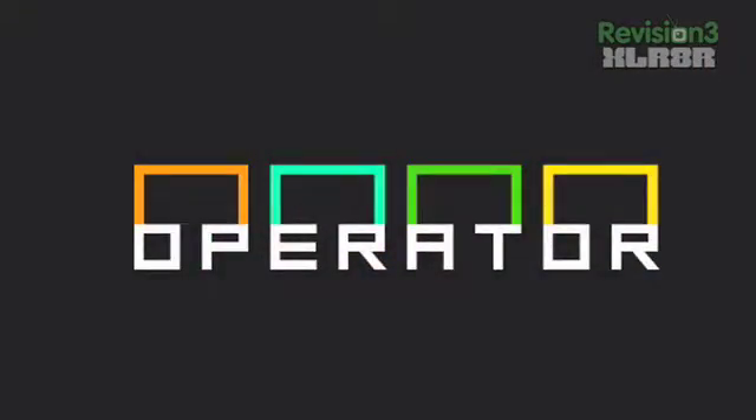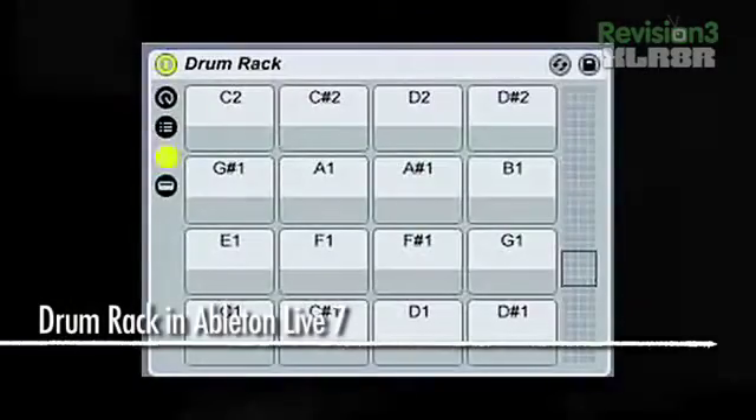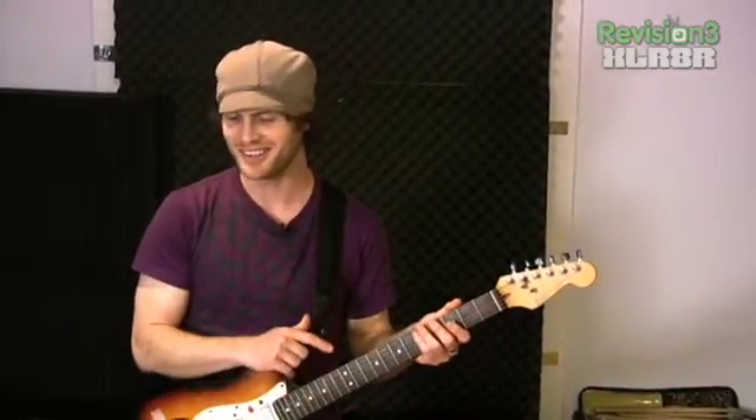In Ableton Live, we're going to be using two different instruments. We're going to use Operator to synthesize new sounds, and then Drum Rack, which lets you take a sample, slice it up, and map those different slices to different notes on the keyboard or onto the guitar fretboard.